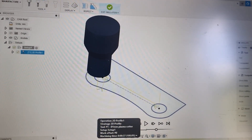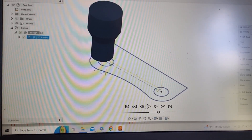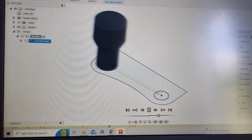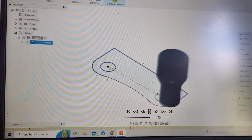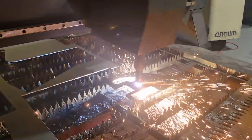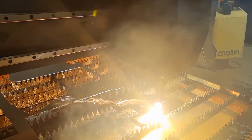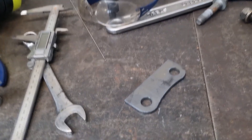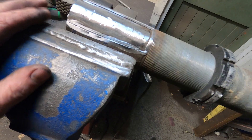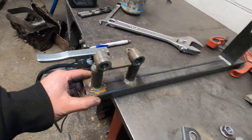I've drawn up the mounting brackets for the struts in CAD, and then we're going to simulate the cutting here for the CNC plasma. Looks good to me. I've ground the ears off the strut, now it's time to put it into the jig.